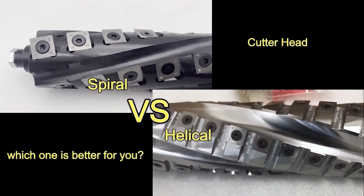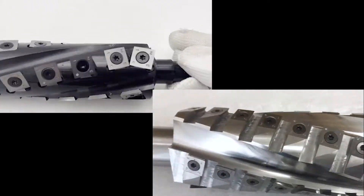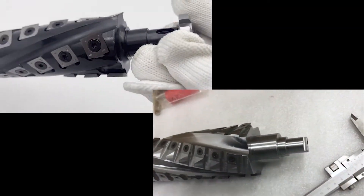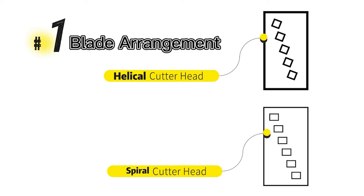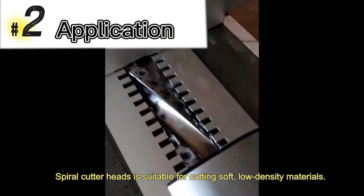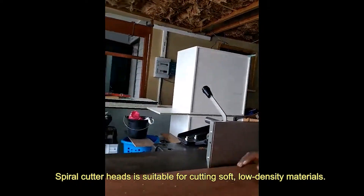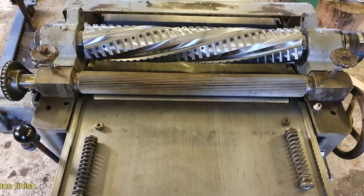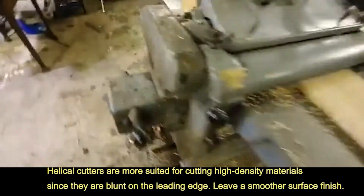Spiral versus helical cutter head — which one is better for you? The replaceable knives on the helical cutter head are angled to the feed direction, while on the spiral they are not. Spiral cutter heads have primary applications in areas where there is a need to cut soft, low-density materials. Helical cutters are more suited for cutting high-density materials, since they are blunt on the leading edge.